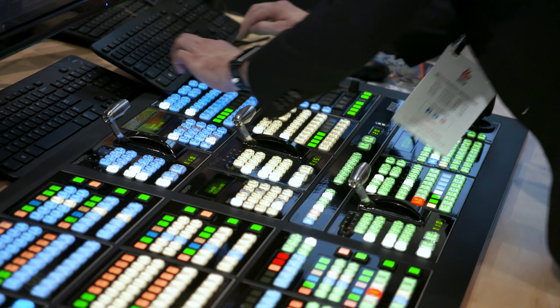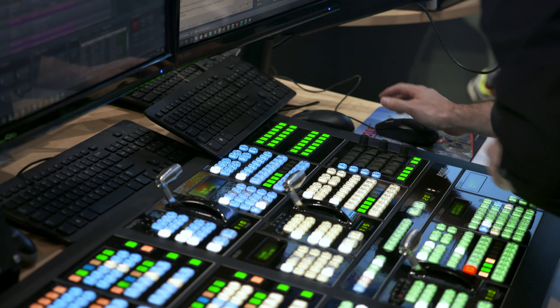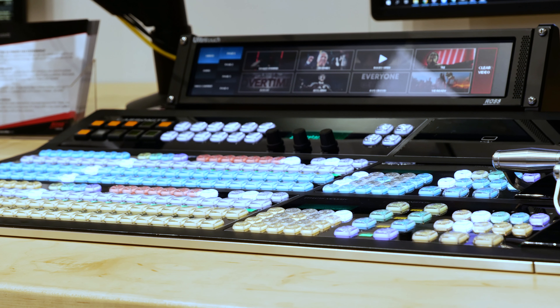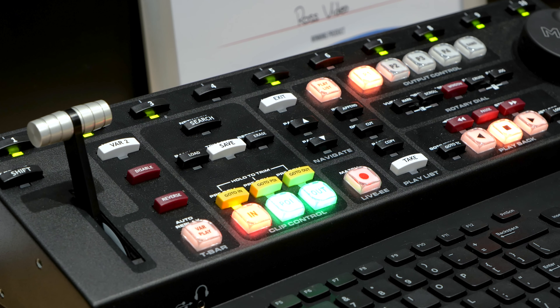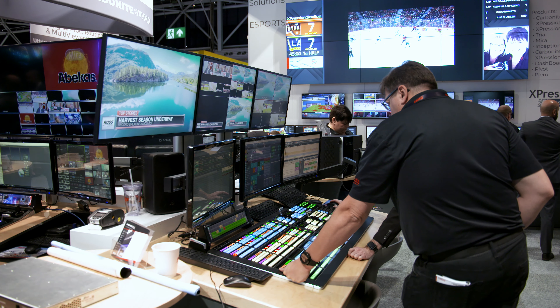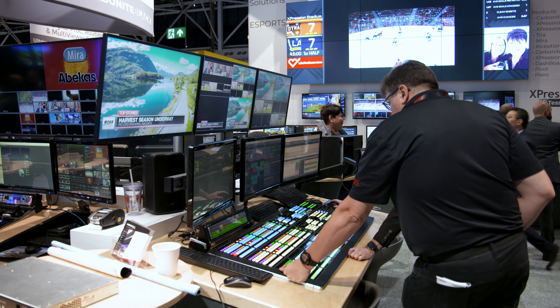Carbonite is the world's best-selling midsize switcher production family. We launched the Carbonite Ultra last year. This year we turned on the UHD side of things. We have a media player built into the Carbonite and we're turning that on as well — so you can now take a USB key or thumb drive, plug it directly into the panel and run media from it. That's a bit of a Ross exclusive because there is only one other panel in the marketplace that offers that, and it's also a Ross panel.